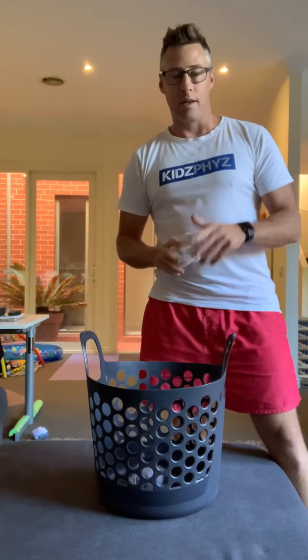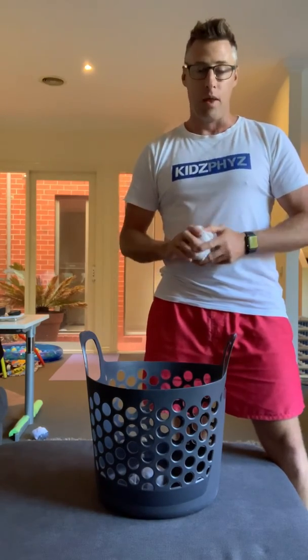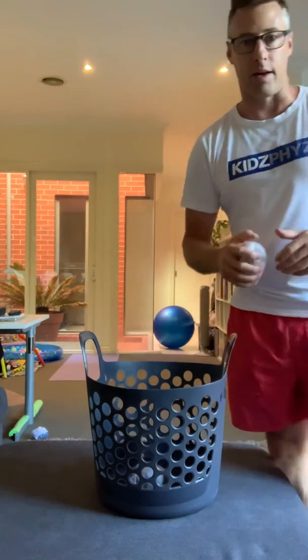Show me your best trick and post it online at our PE at Home Facebook group. Jump online at kidsfizz.com.au if you want to find out more as well. Thanks for joining us guys. Bye.